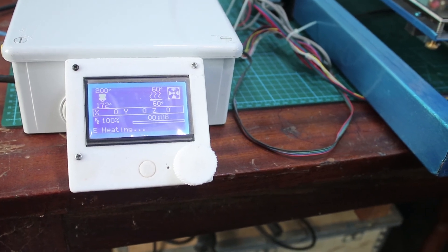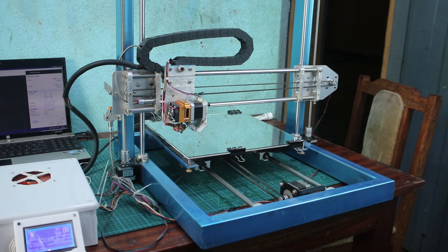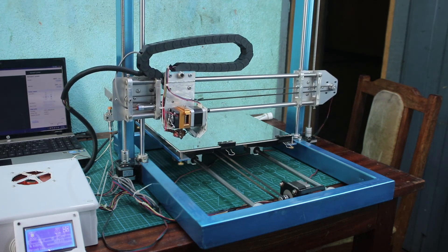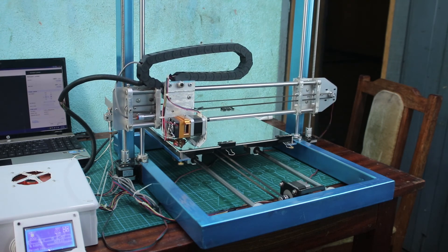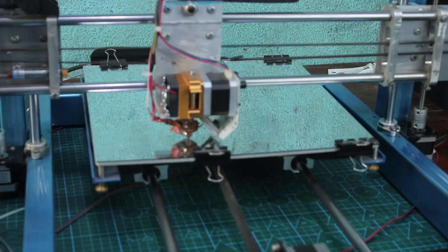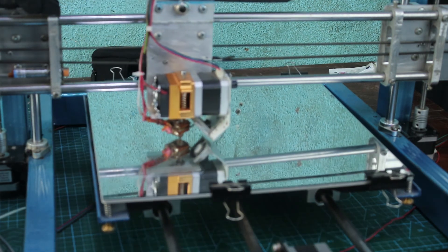Let's try to move the printer — we're not going to print something, just make the motion happen so we can see how it moves when printing. Thank you so much for watching this video. If you like it — I know it's not my usual type of video — give me a thumbs up and don't forget to subscribe to my channel. I'll see you next time.